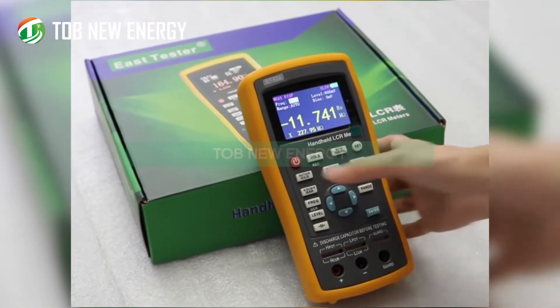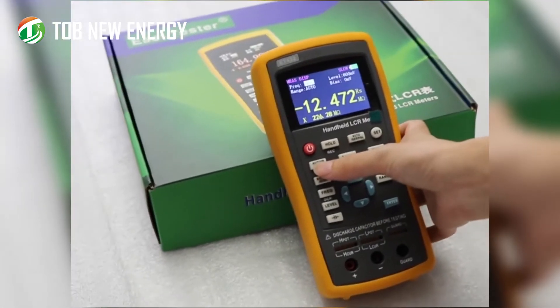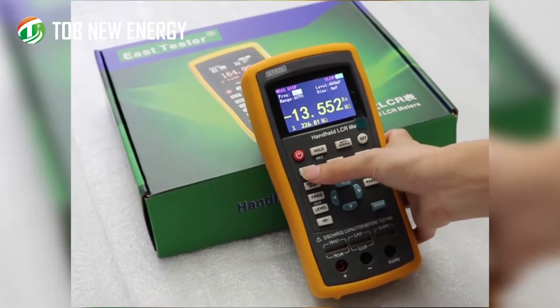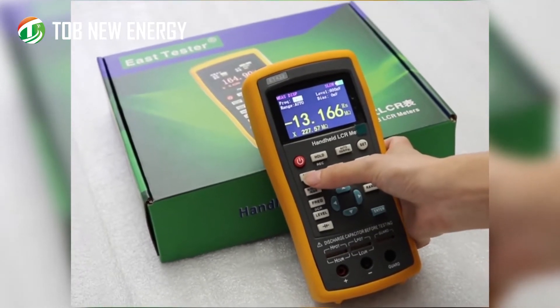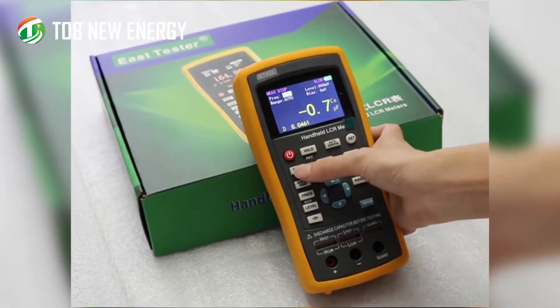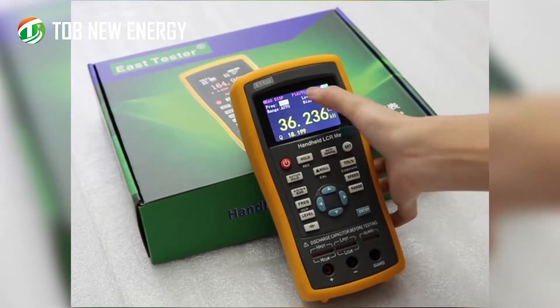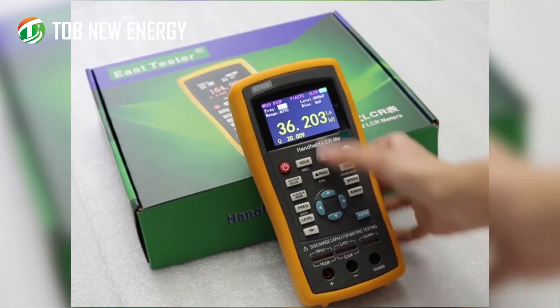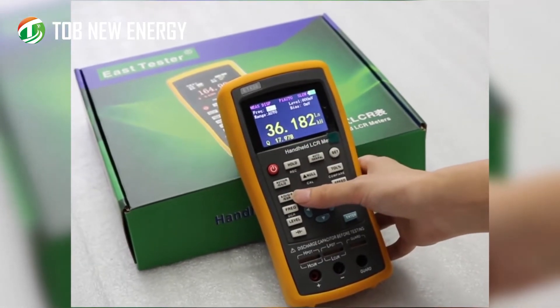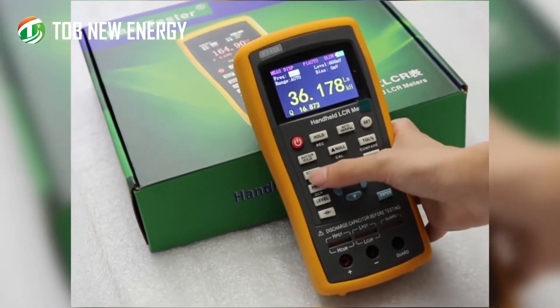Here you can see the primary parameter. Short press this button to change the first parameter — you can cycle through capacitance, inductance, resistance, and also change it to auto mode. The second button controls the secondary parameter.